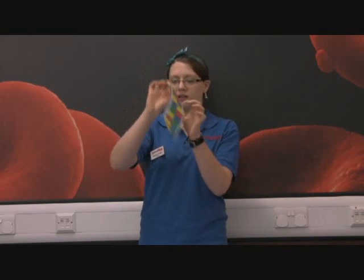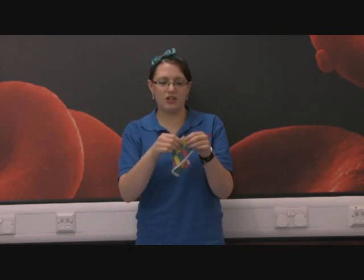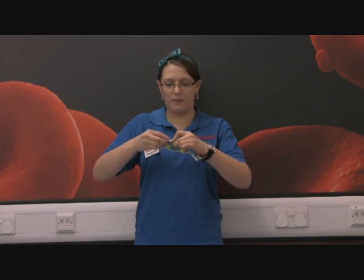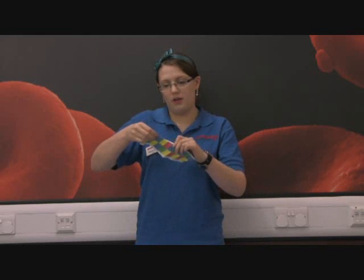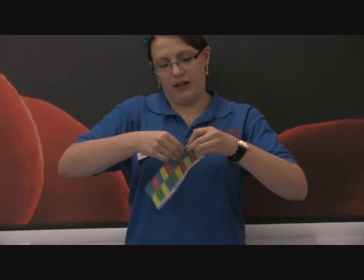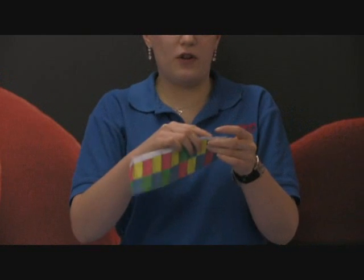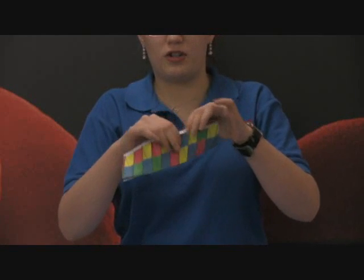Then you have something that looks a little bit like this. As you can see it's just beginning to turn a little bit, but it still does not look much like this one. So the next stage is to fold these bits — these nice white bits with the letters on them. Fold them out like this on one side, and then on the other side fold them over the other way so that they're both facing in different directions.